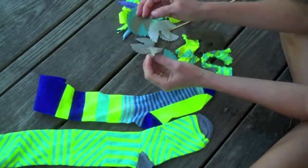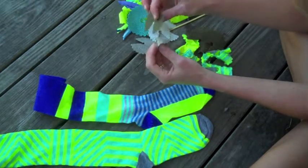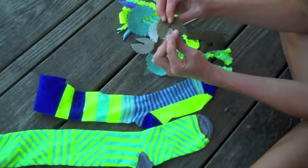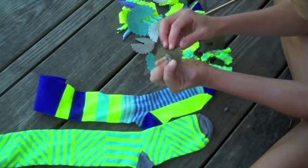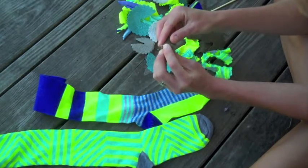You can wrap as many of these as you want — you can just keep spiraling them. Just remember to keep the bottom border at the same level. You don't have to use the bamboo skewer once you get started.